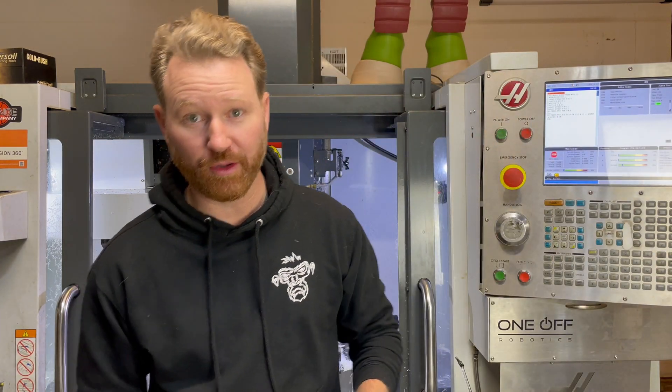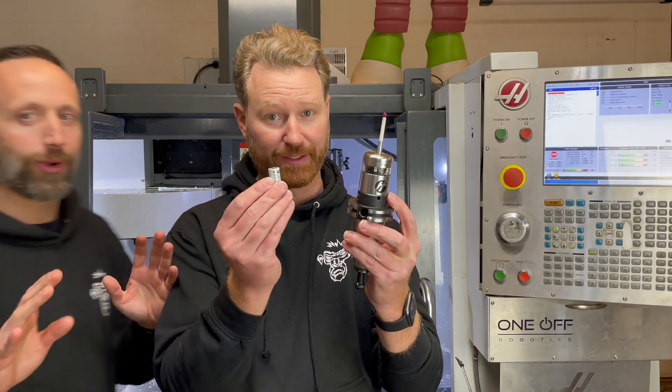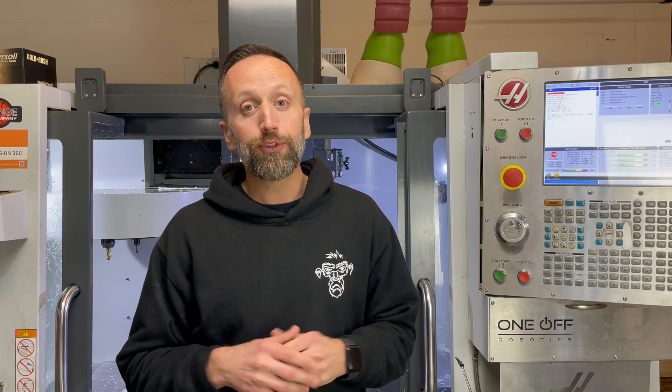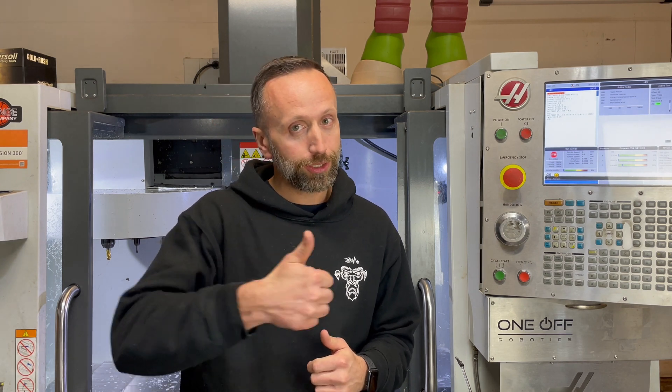I know this video went a little long, but I got a comment about the battery for these probes — I'm pretty sure they've been probed enough at this point. Hopefully you stuck with us. If you want to see something else, leave a comment, hit that thumbs up button, and make sure you subscribe.